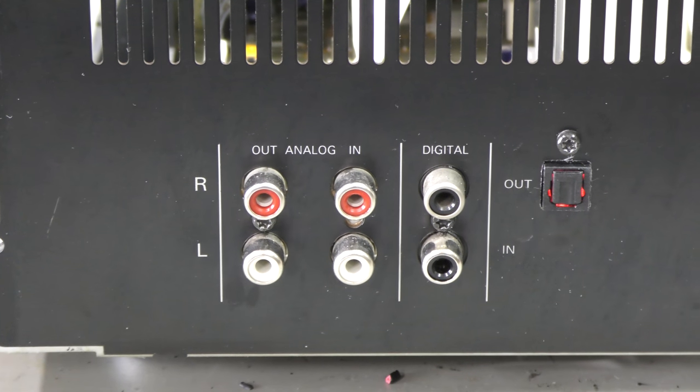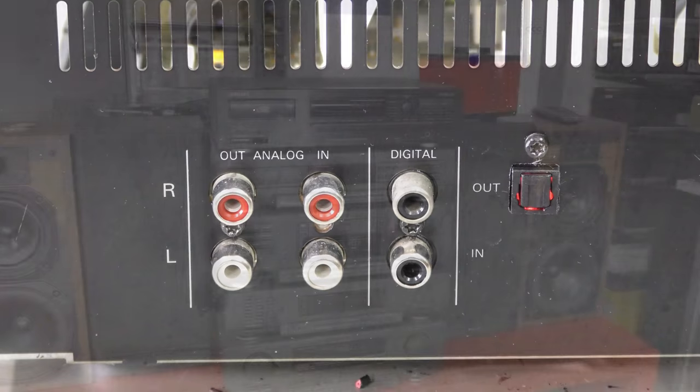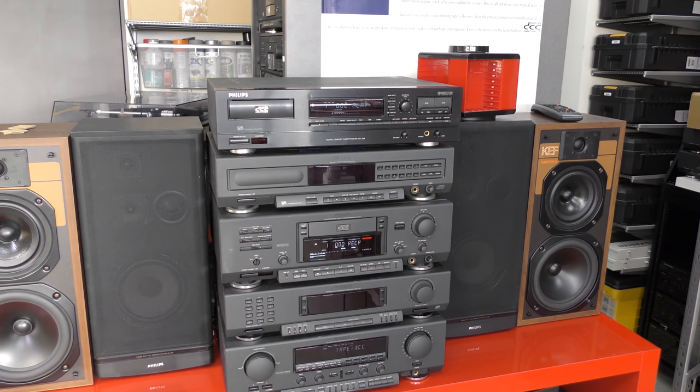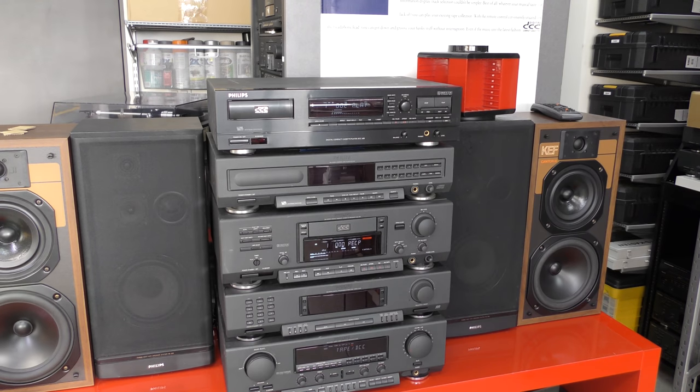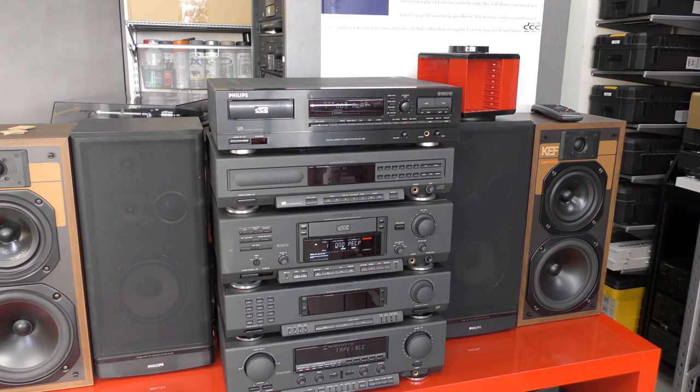After a first power on, the desired red light is showing — a good sign. And finally the ultimate listening test. It's working perfectly.